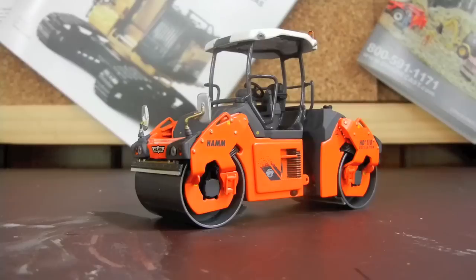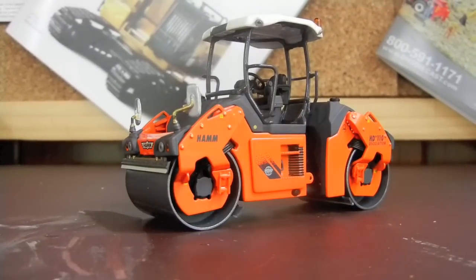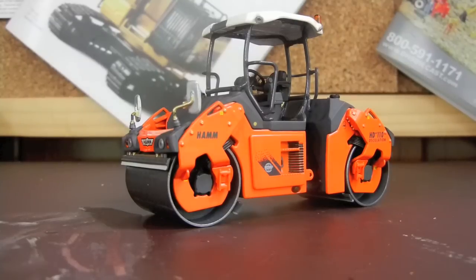Overall, WSI did an outstanding job on this model. I am a huge fan of it. It has every little detail, very few plastic parts, and opening compartments — it's just all around amazing. I look forward to getting more WSI models in the future. Now that I have this, and I have a SWORD model on the way, I'm going to start trying to get a little bit nicer models.